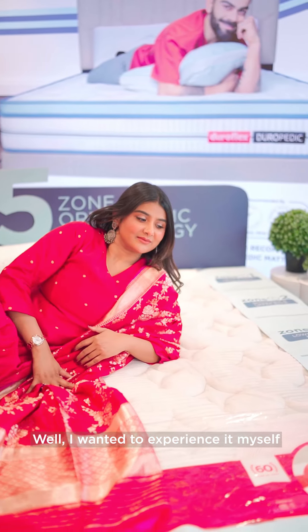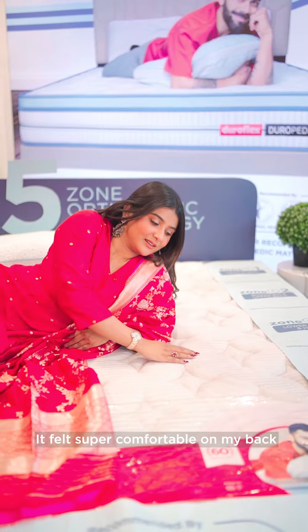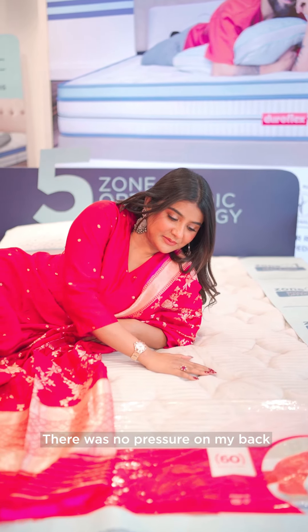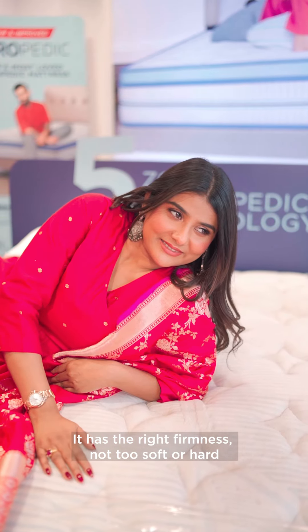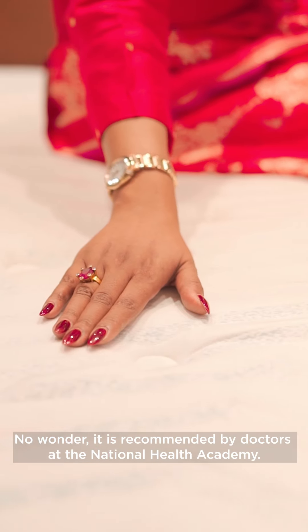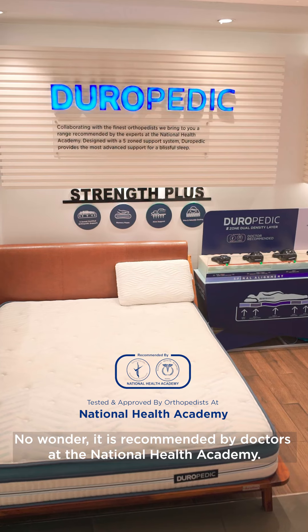I wanted to experience it myself, and it is super comfortable. It has the right firmness — not too soft, not too hard. No wonder it is a National Health Academy doctor-recommended mattress.